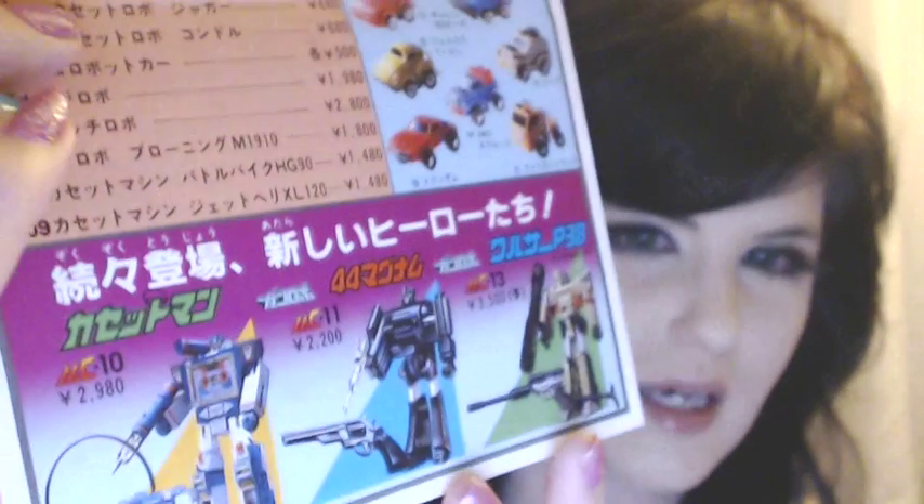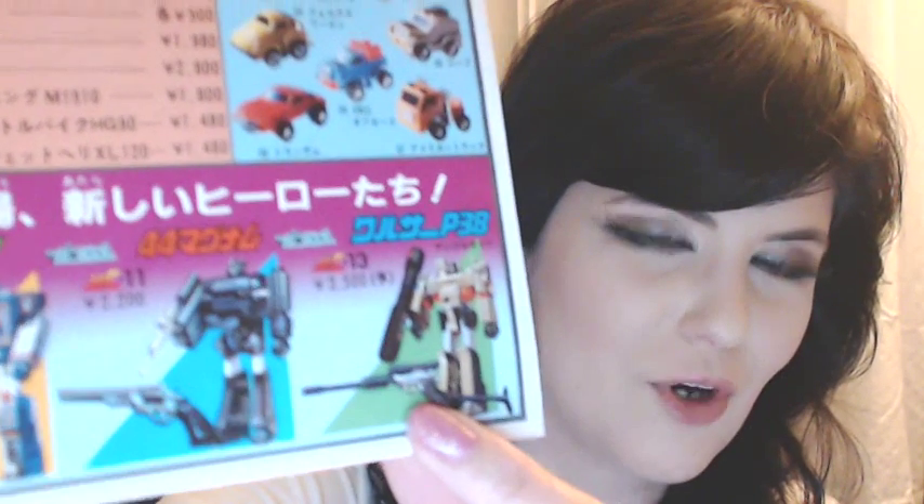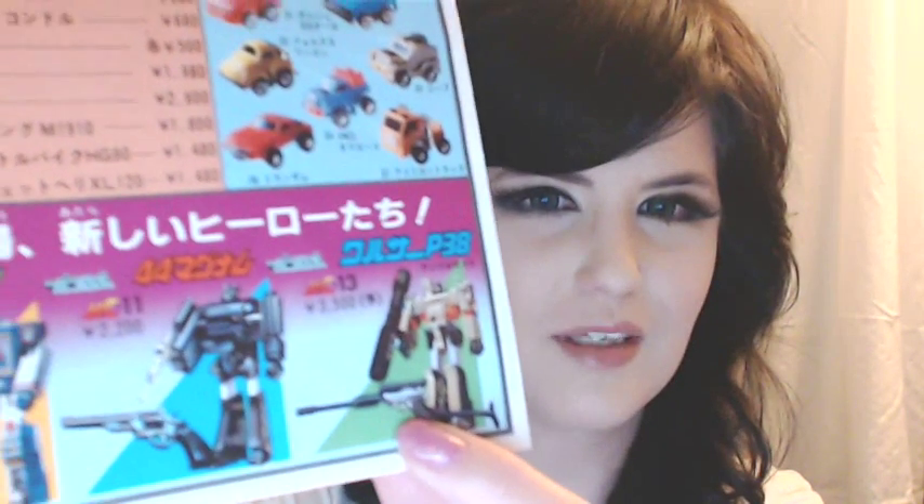And the one known as UNCLE actually looks a lot like Megatron, chrome finish and all. So I thought that was also pretty cool. These are the original decals that came with it — I obviously have it in a protector. I just wanted to show that to you guys.